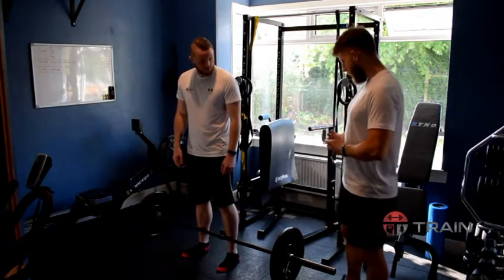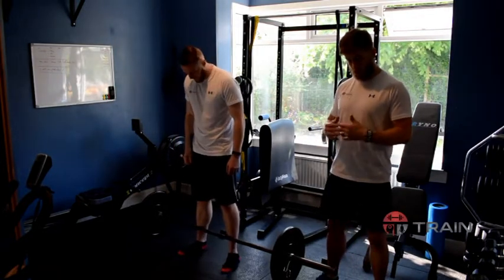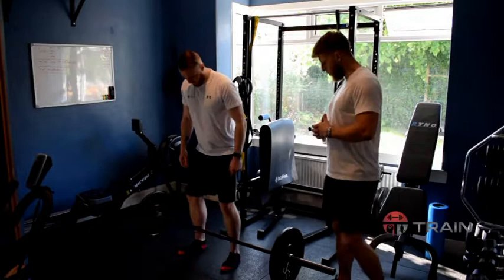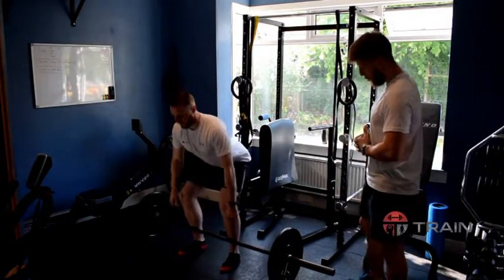Craig is taking a stance about shoulder width apart and his toes slightly out. Now as he drops down into the movement, he's going to try and get his knees out a little bit, thinking of pushing them out over the toes. Craig, keep it down and just take it all over the bar.